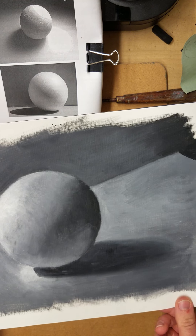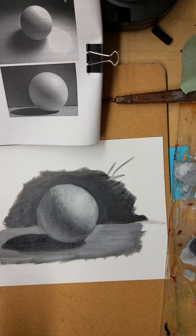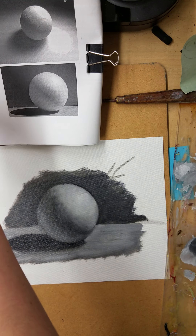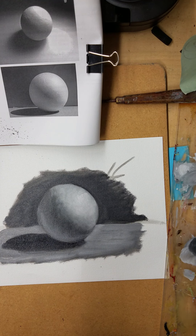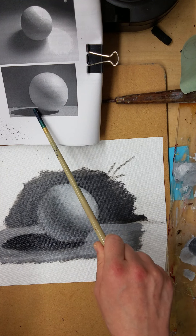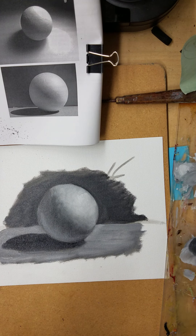How this will be graded is in your book for you to look at. I'm going to stop the video here — I could keep working on this and cleaning it up, but we've got the basics down. I could continue sneaking up on that highlight, analyzing my values — how dark is this value comparing it to the background or to the reflected light on those edges of values. Enjoy.